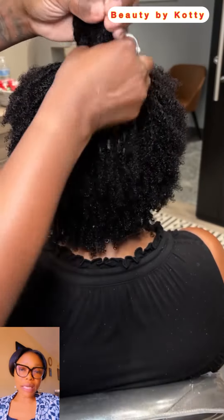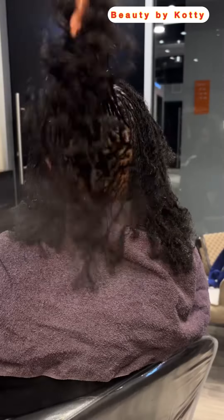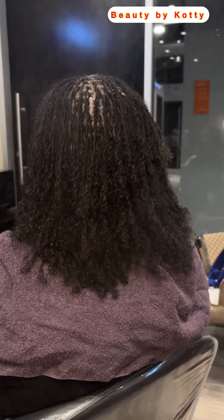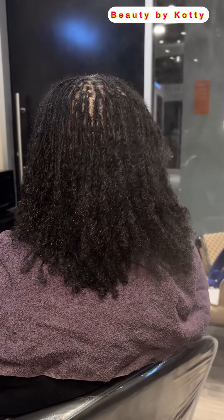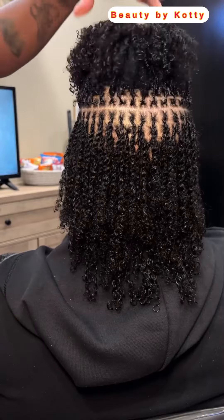Let us know in the comments: which will you be trying — the one that is very full, or this one that is very short and scanty? This is really beautiful, very beautiful. This is the longer length, so which will you be trying? Let us know in the comments.